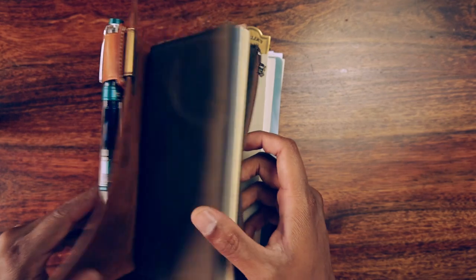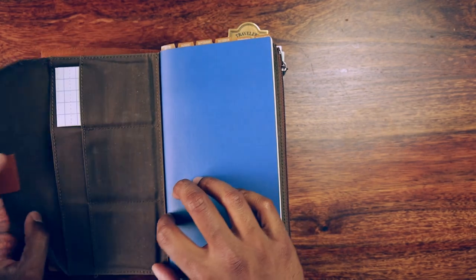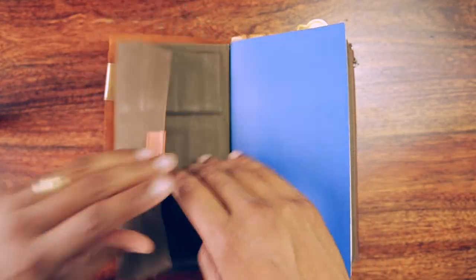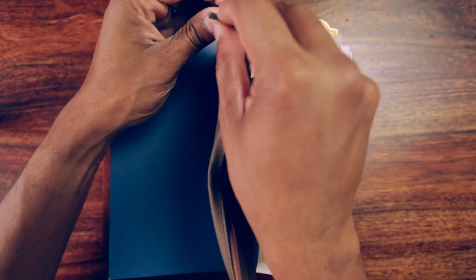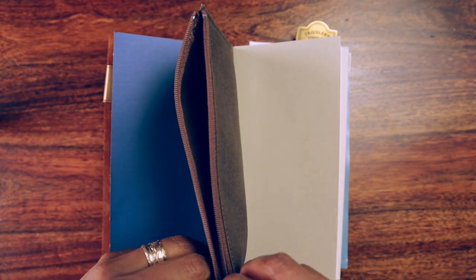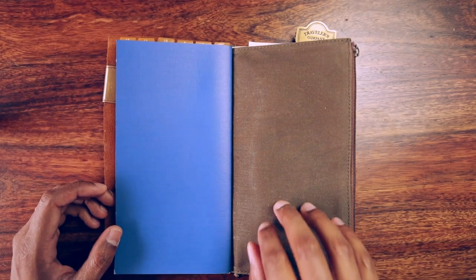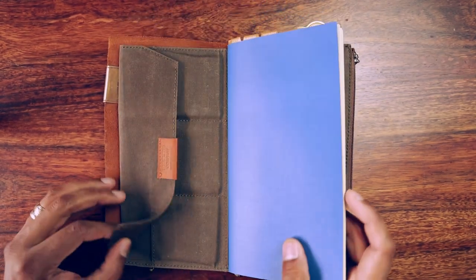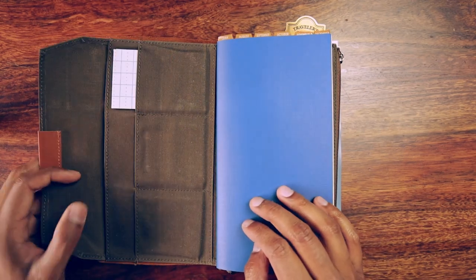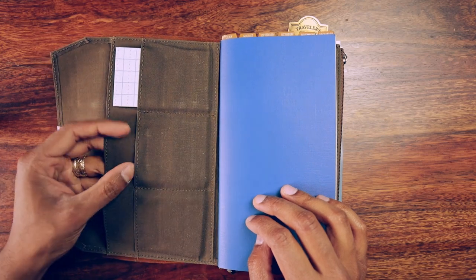The cloth zipper insert has three pockets for cards, a pouch in the front, and a zipper pouch in the back. It adds a multitude of functionality to my traveler's notebook. When I go traveling, as I'm about to do, I'll be slotting my travel documents into the back — my passport and stuff like that — along with a few important cards.